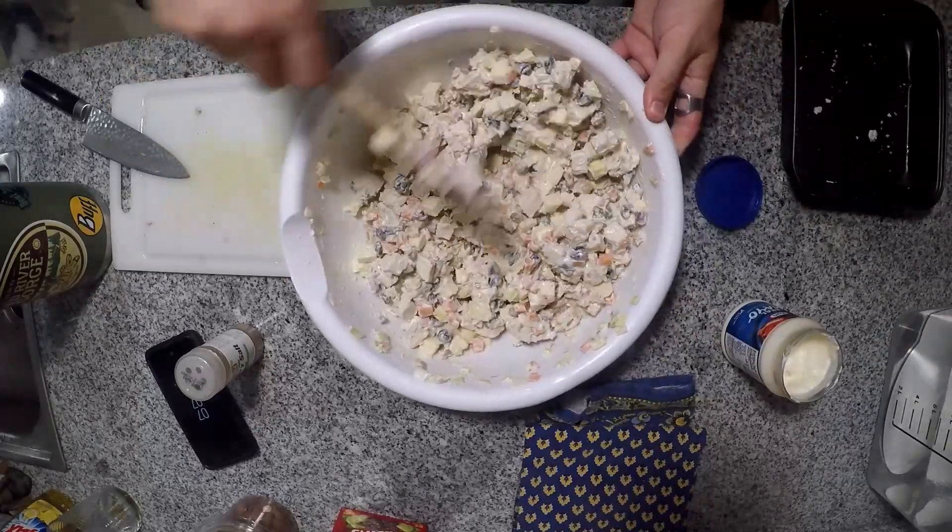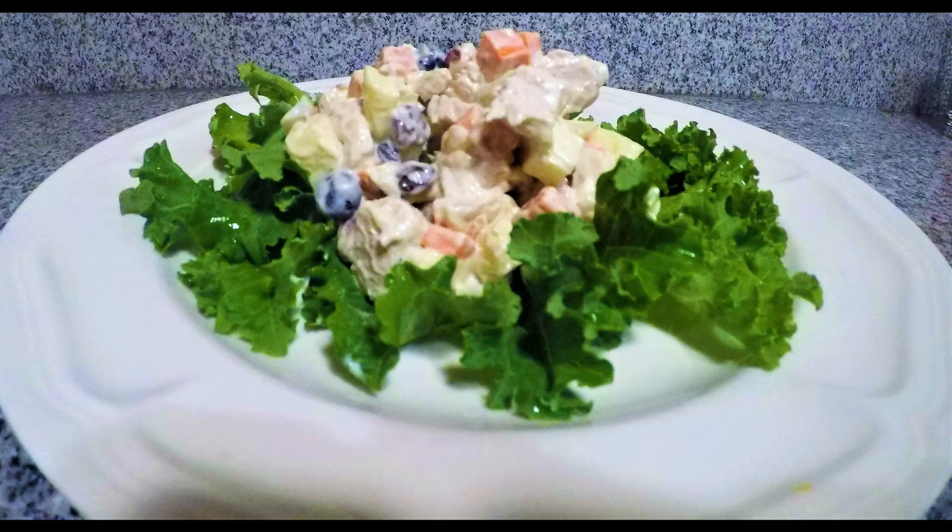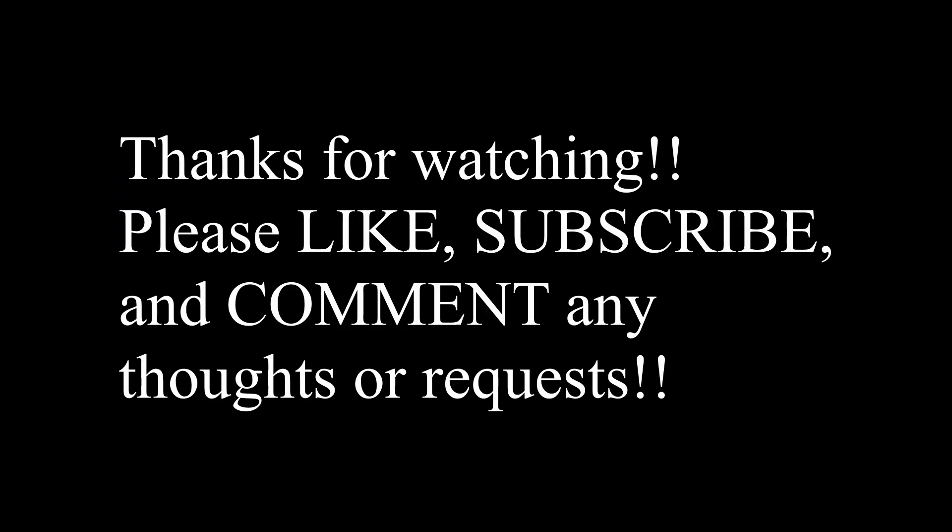Alright, and there you have it — turkey salad. Thanks for watching. Feel free to hit that subscribe button and comment below and let me know what you put in your turkey salad.